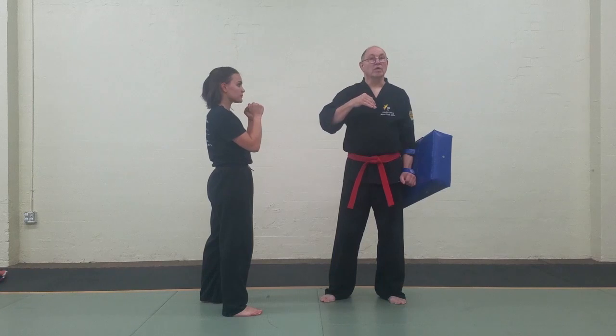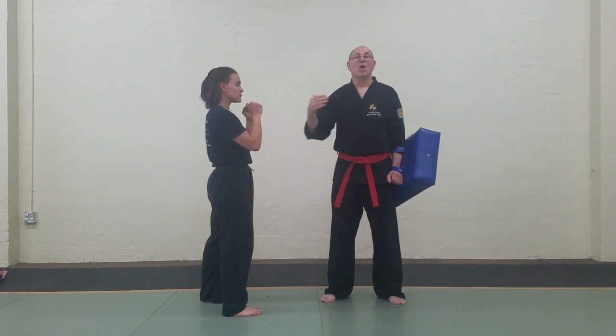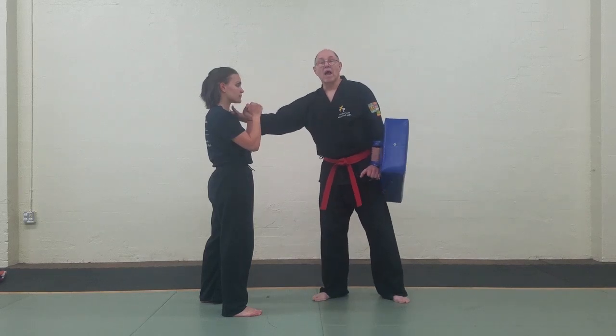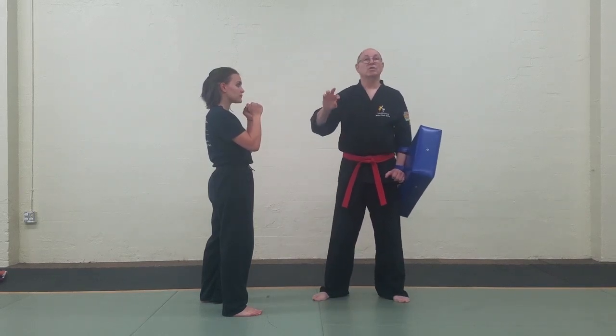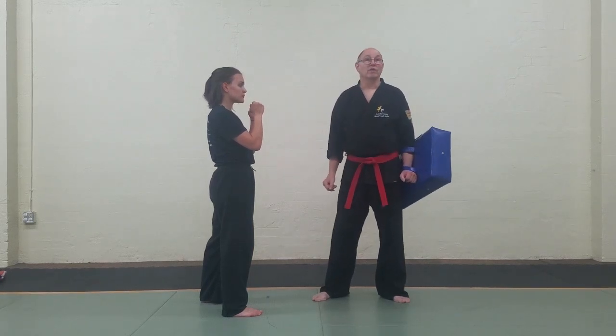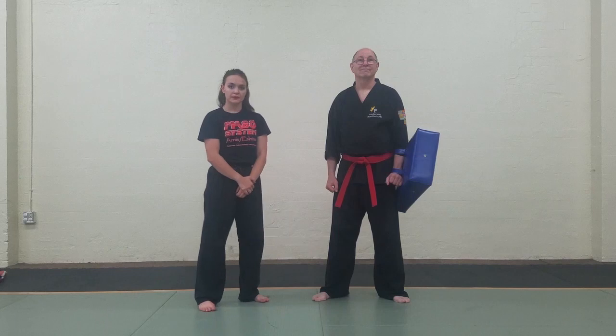But these particular kicks — the second series — are more of a momentum-based type of thing. You're throwing body mass and speed, which together create momentum, so that you can add that to the power of the kick.